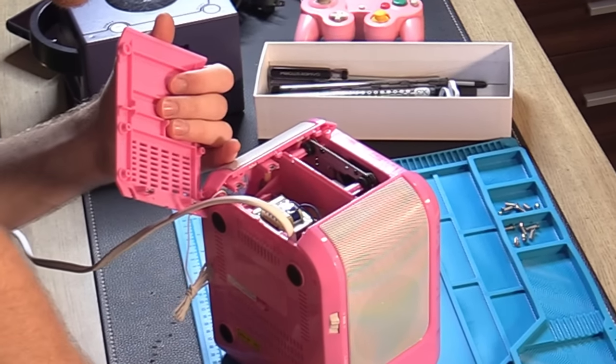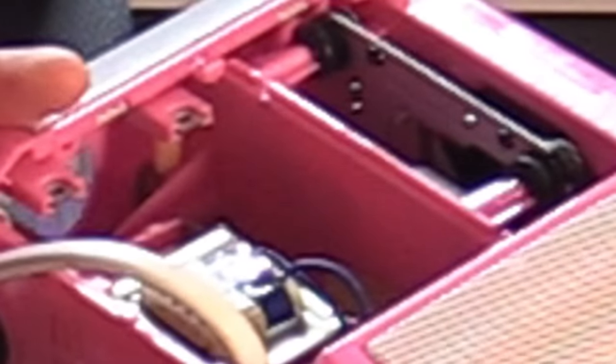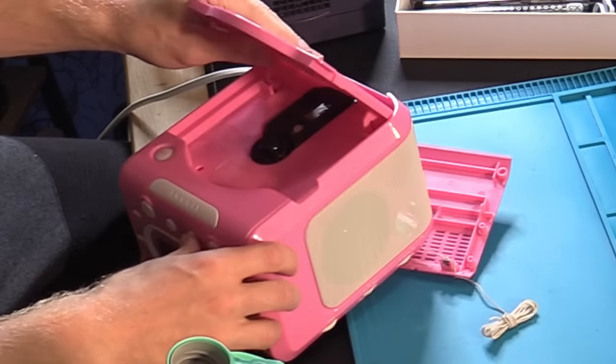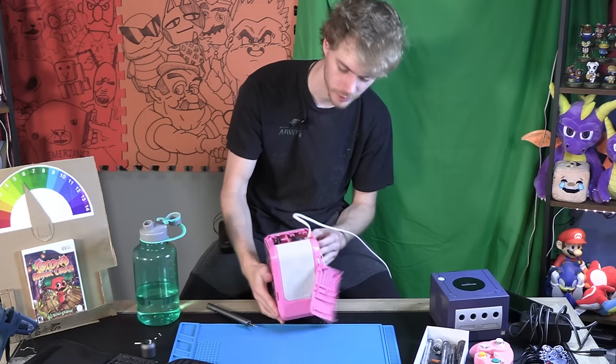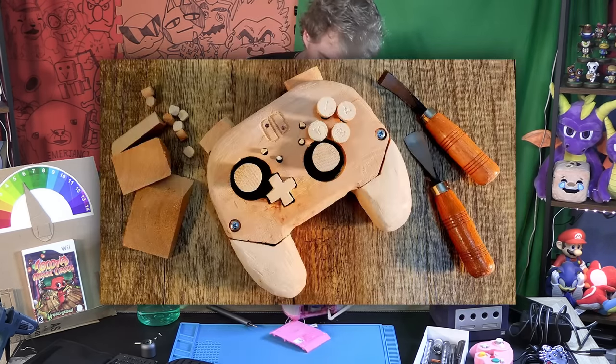Wow. Okay, there's a lot of stuff in here. Definitely a lot of plastic we're going to have to cut away. In order to have the GameCube disc reader in here, we're going to have to cut away this plastic as well. Of course, it'll look good when it's shut, and hopefully it'll look good when it's open, because I hopefully can, in general, make things look good. I've never always been great at that.